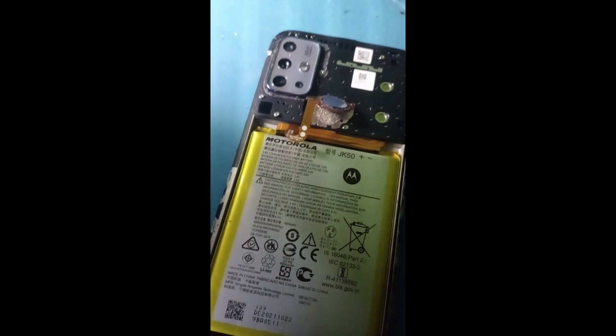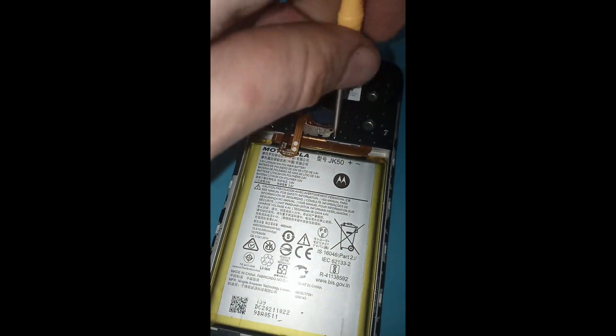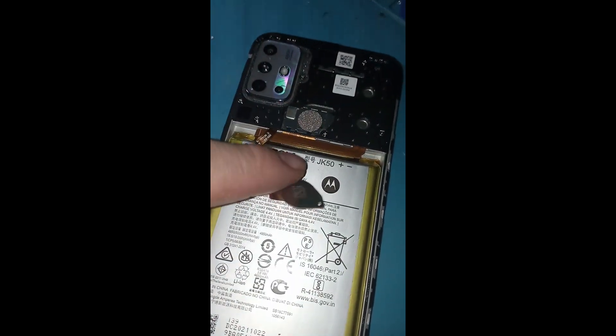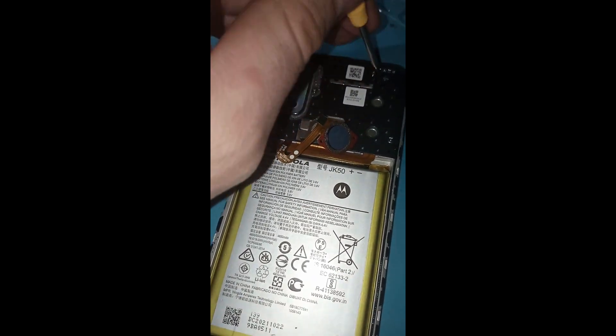Voy a prender lo que es el flash de la cámara para ayudarnos un poquito con la iluminación, porque se me dañaron las lámparas del techo del taller y pues andamos batallando un poco con la luz.